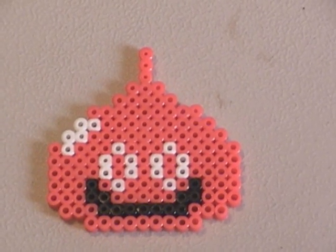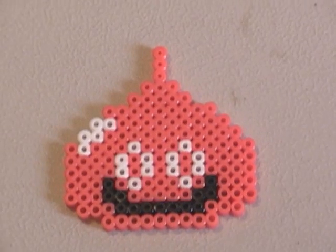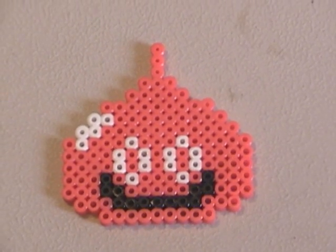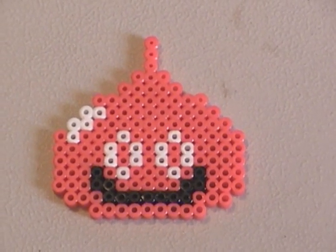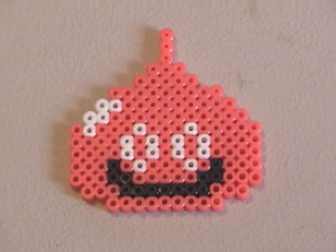It turned out really good. That's probably one of the best looking figures I made, I guess because it was so small and I didn't really have to do much ironing to it. I'm working on trying to get all my figures to look like that but they're kind of hard to do if you haven't done this yet.